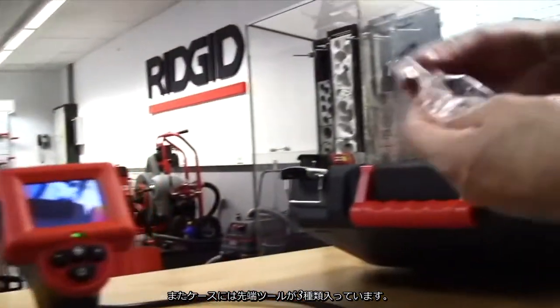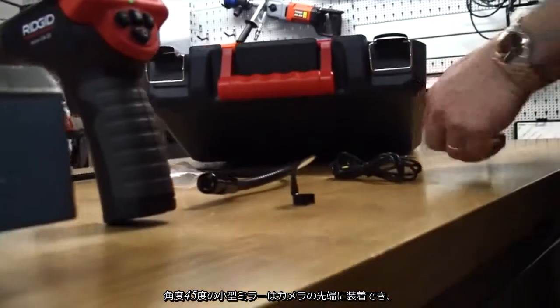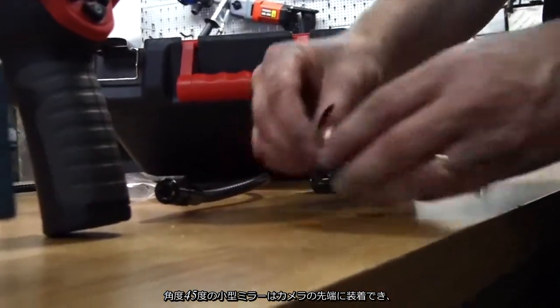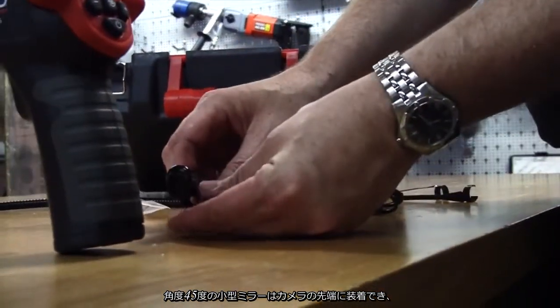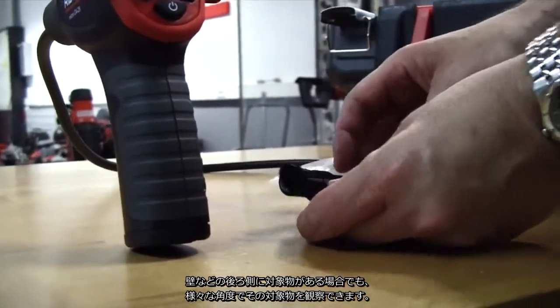Also within the box you get three attachments. These include a little inspection mirror at 45 degrees — you can clip it on the camera head, so if you're going behind something like a stud wall you can see up and down very clearly.